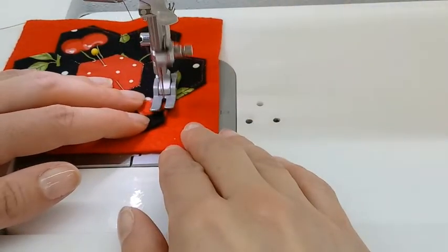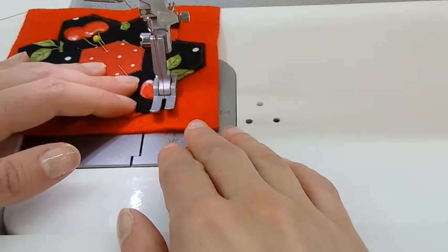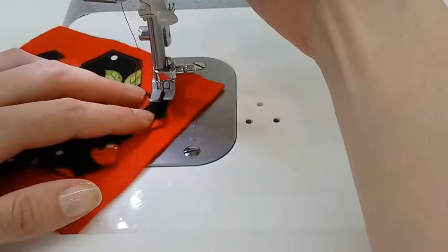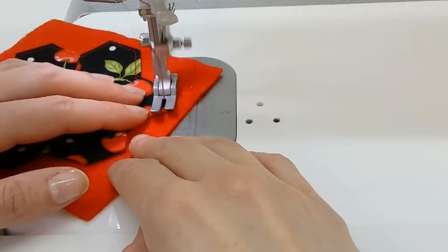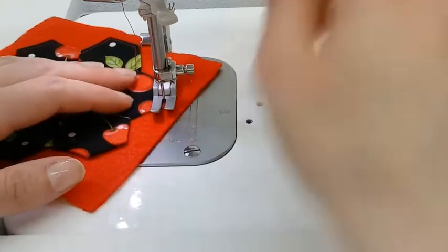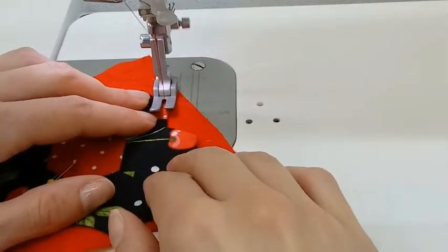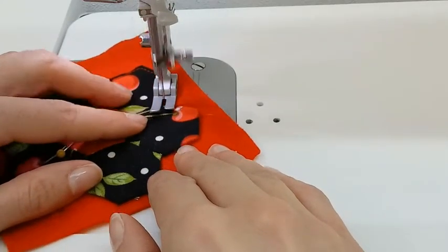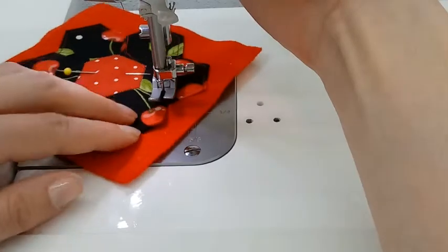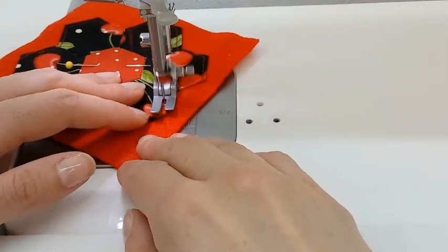Now if you don't have a sewing machine, you can do this straight stitch by hand. Just take your time to make sure those stitches are neat, because they will be visible. Or like I mentioned before, you can always trace your shape, cut out the felt, and do a whip stitch or a blanket stitch, both of which look really nice on the edges of projects.